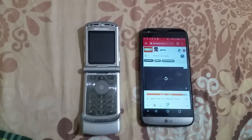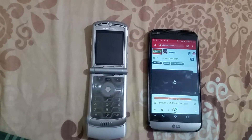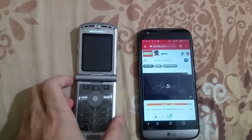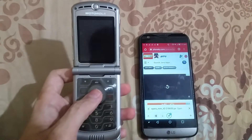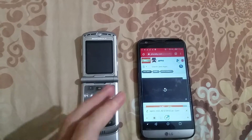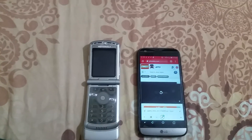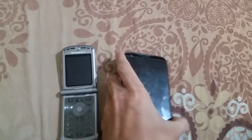Hello guys, I'm back with another video. This time I'm going to tell you how to set up the internet on the Motorola Razr V3, and also how to send games from your Android phone to the Motorola Razr V3 and run them.